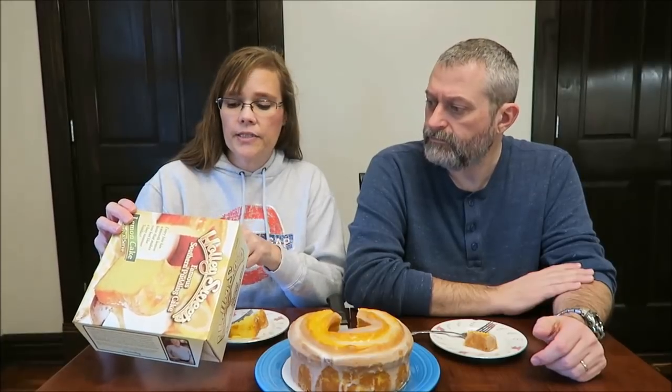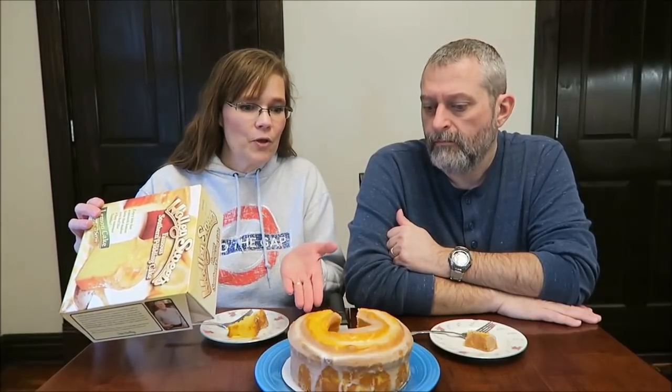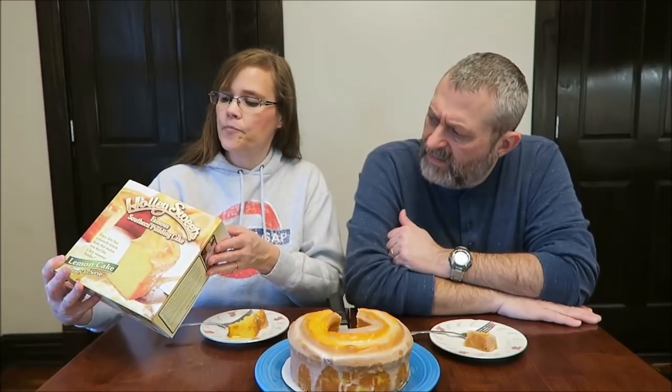One thing I didn't mention: you can enjoy it for up to 14 days after you've taken it from the freezer. So even though we've heated it up, you can enjoy it for 14 additional days. It doesn't say anything about putting it back in the refrigerator, so we'll probably just put plastic wrap over the top and keep it out. And the date on the box says if you keep it in the freezer, it's good for a year from now.